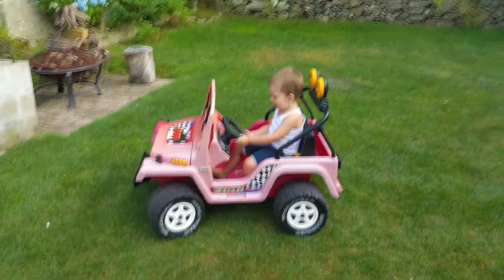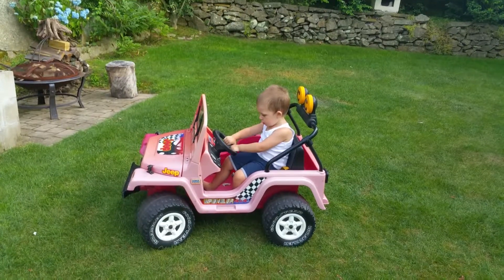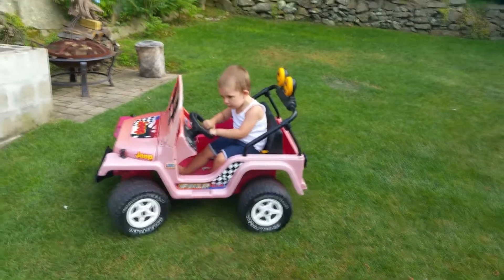That was fast! You have to put your hands on the wheel though — press the gas pedal and the wheel at the same time. Go!